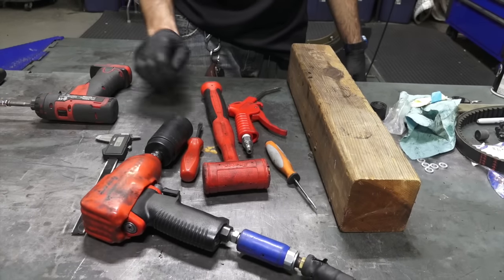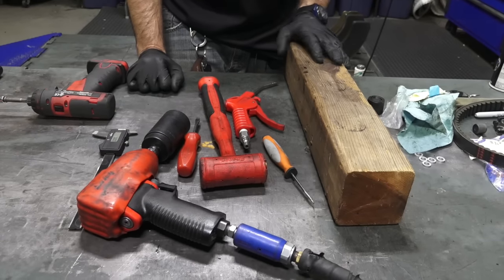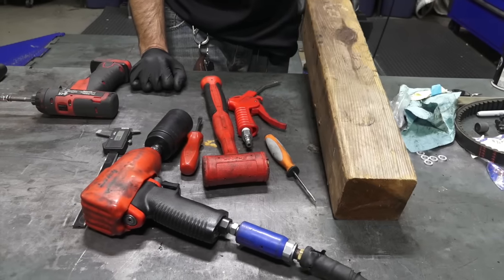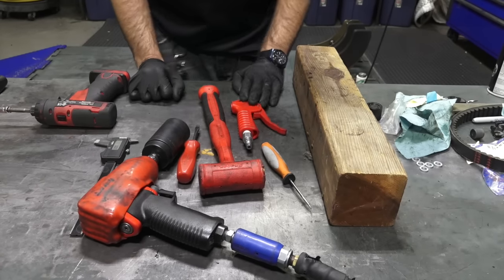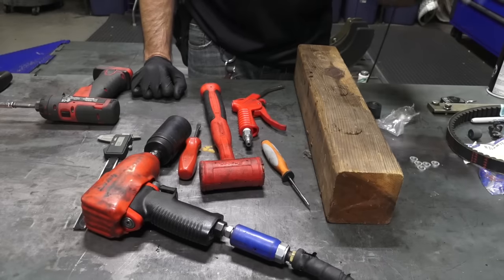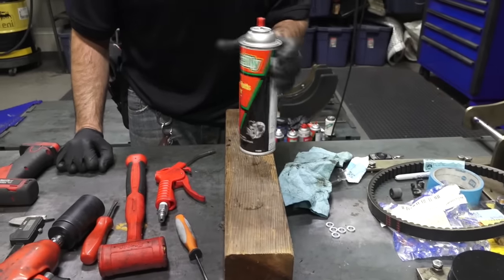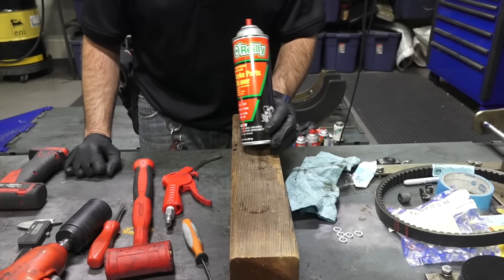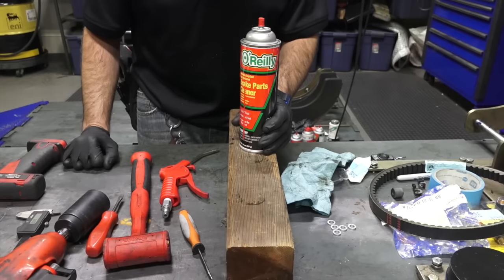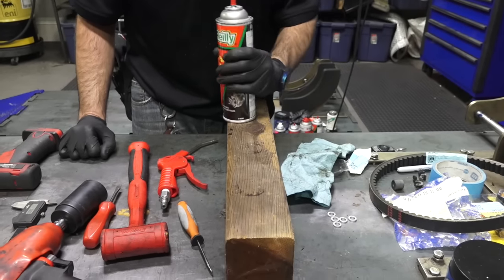You can have some sort of metric measuring device to measure the free length of the spring, a wooden block to support the clutch, and a blow gun if you have one. You'll definitely need lots of rags and brake parts cleaner — any brand works: O'Reilly's, Walmart, whatever. They all work the same. Just some type of solvent that cleans parts nicely.